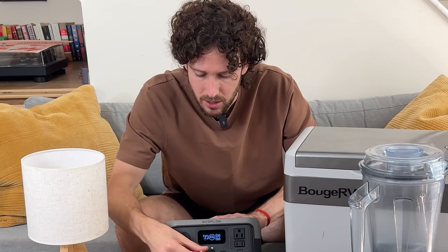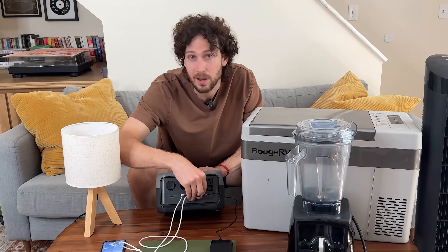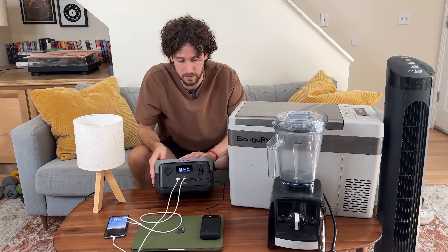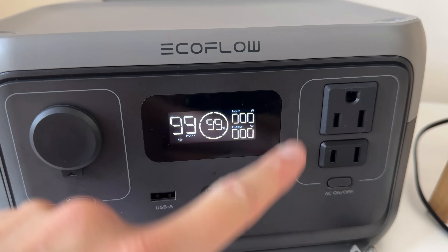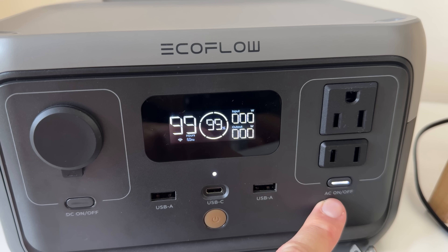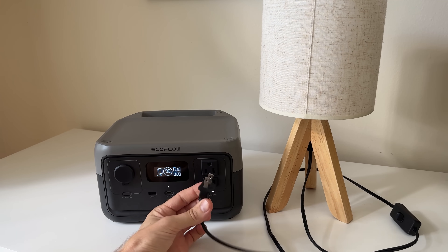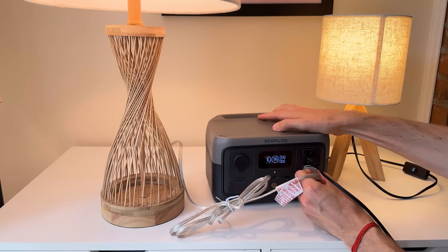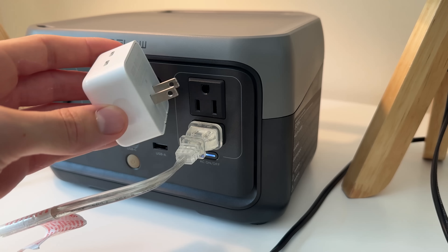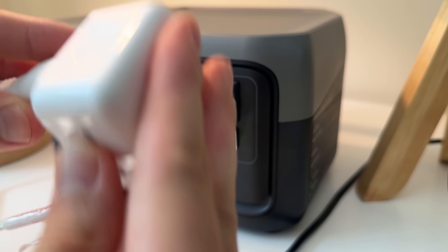Now that it's fully charged let's see what it can run. It can obviously charge portable electronics like your phone, laptop, portable power bank, and bluetooth headphones — and it can power them all at the same time. But I also want to push this thing to find its limit. You have two AC outlets which you can turn on by pushing this button — that turns on the inverter, so there's a bit of a high-pitched whirring noise. You can plug in two AC devices at a time, but the two outlets are pretty close together so you might have to get creative.